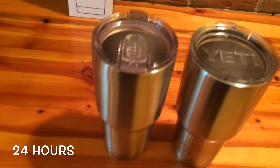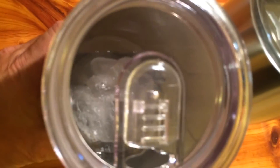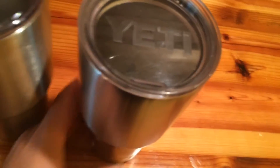I'm back to check in. It's now 6 pm on the 16th — it has been 24 hours since the start of the comparison. The Yeti is on the right and the RecPro is on the left. The RecPro — it's kind of hard to tell because of the slider — but it looks like it has a good chunk of ice in there with some water. That's 24 hours. The Yeti actually looks like it has a lot more water. I believe the RecPro is outperforming so far at 24 hours.